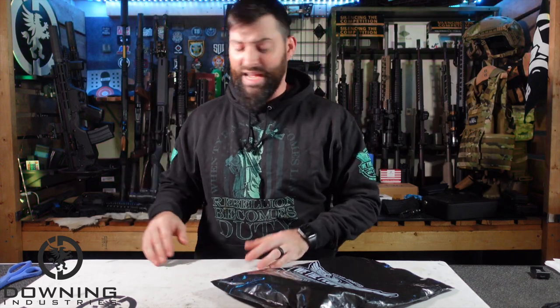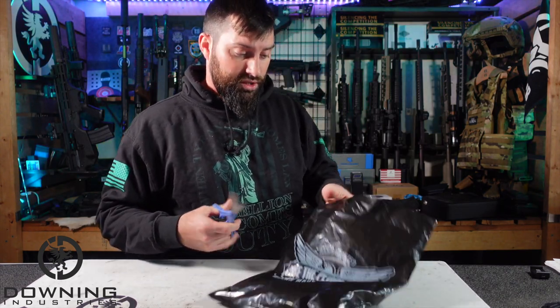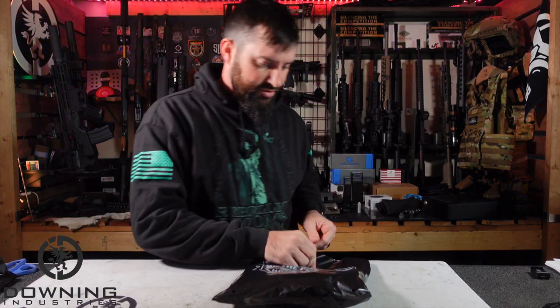I'm not trying to sell you stuff necessarily, but I'm trying to give information on products that are out there. One thing I will say personally about We The People holsters is I have bought them before and I still utilize them sometimes — things I've actually purchased with my own money. So keep that in mind. Let's open this thing up — I'm pretty excited about it.